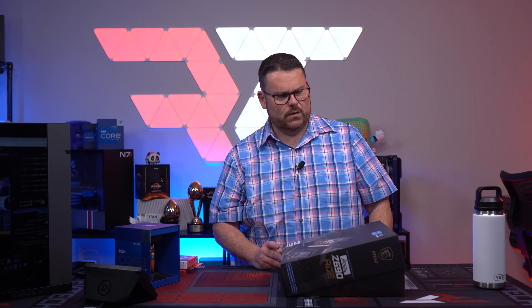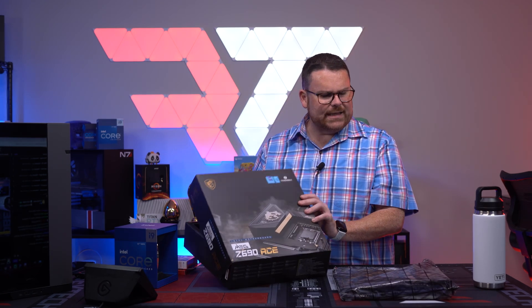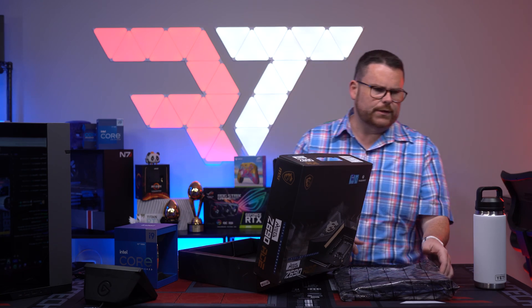Wait — is this an EATX motherboard? Yeah, it's EATX. Okay, we're going to switch boards. Just like I originally planned, we're using the MSI Z690 Carbon Wi-Fi. You can just imagine gold on it — it's got carbon fiber though.